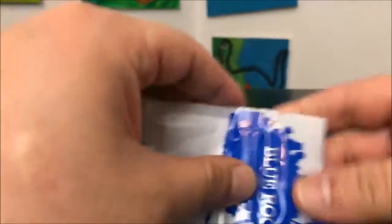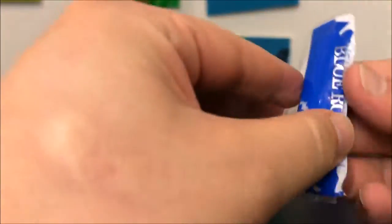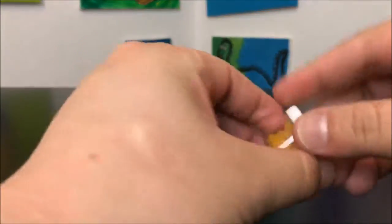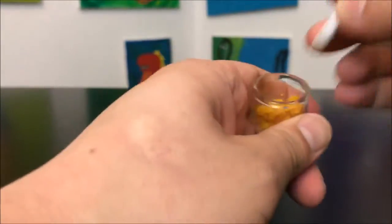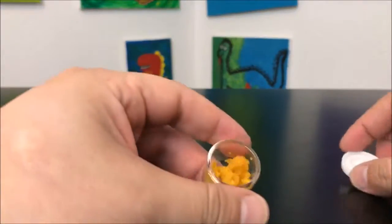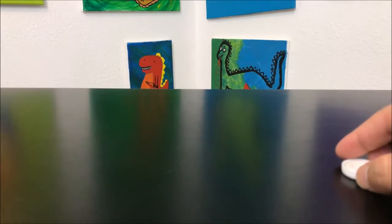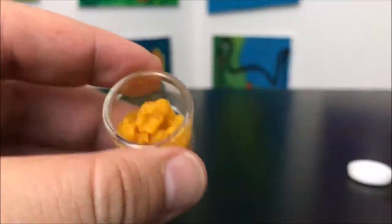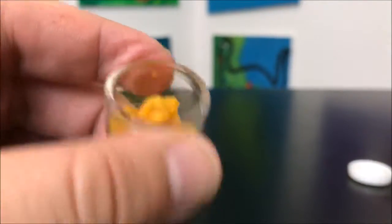Why there's three different THC numbers — anyway, we're going to go ahead and open it. These guys always have their score marks like that. So this is a Black Diamond sugar wax, and most of the Blue Roots stuff is usually pretty tasty, and that just means their terpenes are on point. This is another really sharp pine-scented oil.